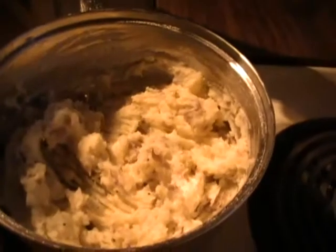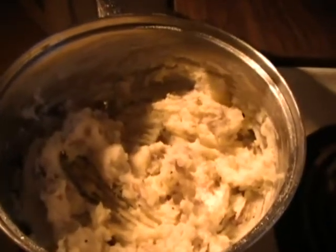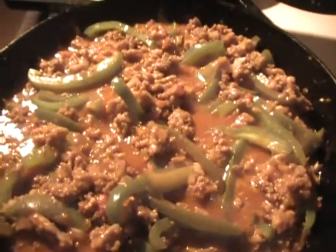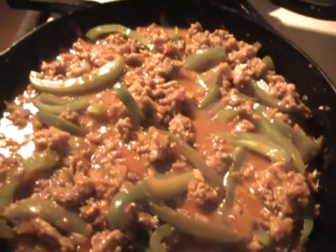We've got some mashed potatoes — fresh mashed potatoes, the real deal. I know we cook a lot of good stuff and it always looks really good, but this is actually, out of all the things we've cooked, definitely my top three as a favorite. Props.